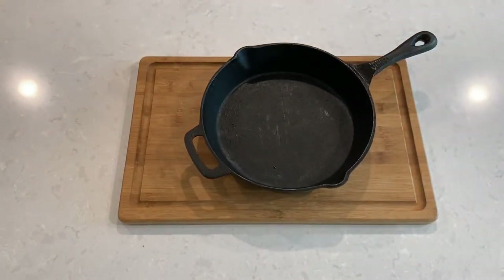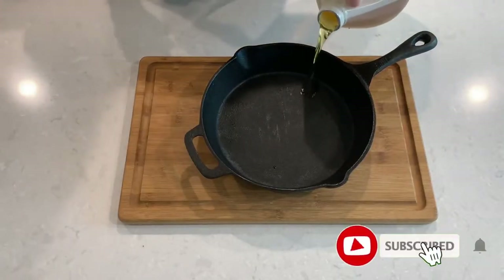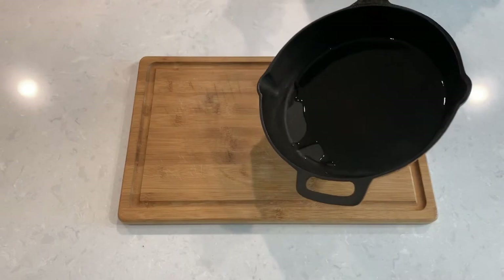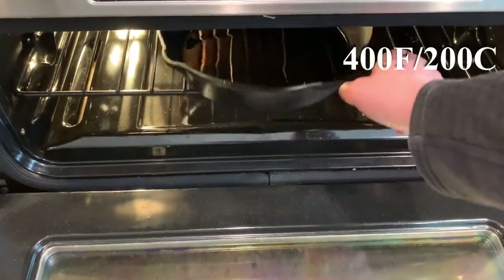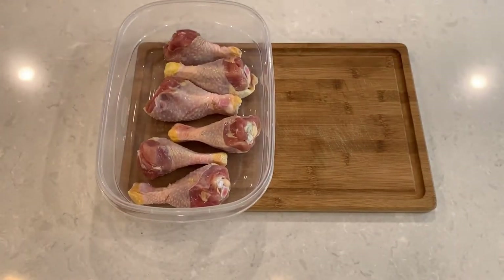We'll start by taking a heavy-bottom baking pan or a cast iron skillet. I don't have that many drumsticks, so they'll all fit into my cast iron skillet, which heats and maintains temperature very evenly. Pour some cooking oil to cover the bottom of the pan and place the pan in the oven at 400°F or 200°C to preheat.